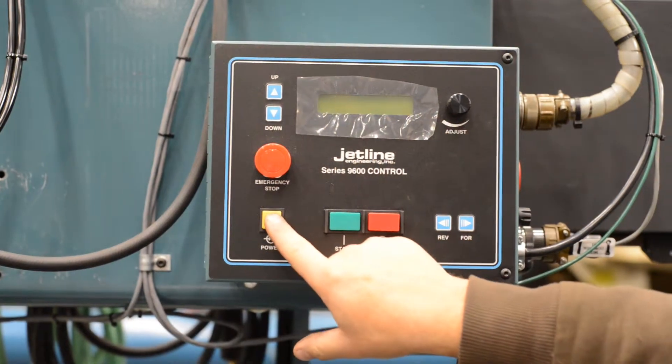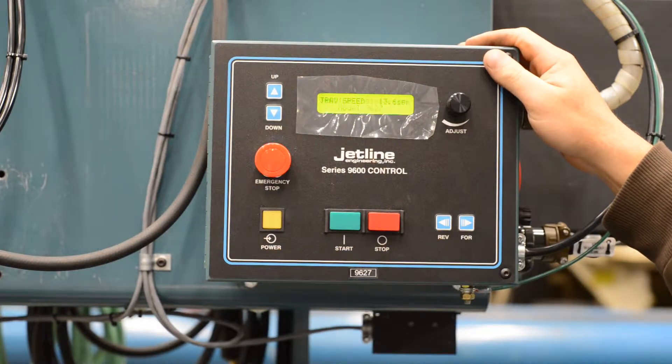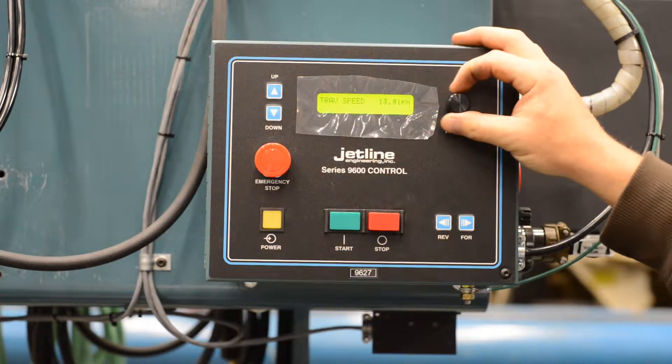Here's a demonstration of the 9627 control. When you power up, the first thing you'll see is a travel speed adjustment, adjustable by this knob here.